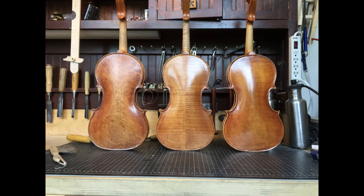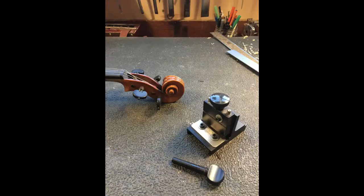The process is coloring and varnishing. The last step is called setup — it's when the pegs, the bridge, the strings, and everything else are put together to make it actually a musical instrument.